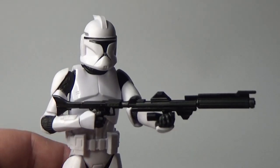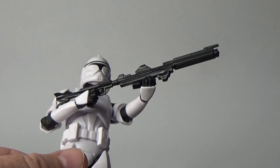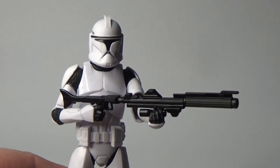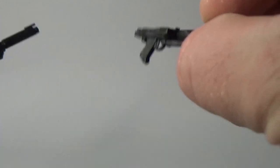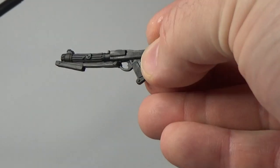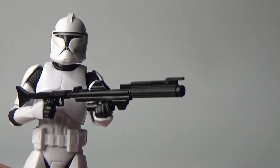Accessory-wise, it does come with the big rifle as you can see — it's been used quite a few times now, most clone troopers have come with it — and also this smaller blaster here. Looks pretty nice; no extra detail or anything, but that's all right.